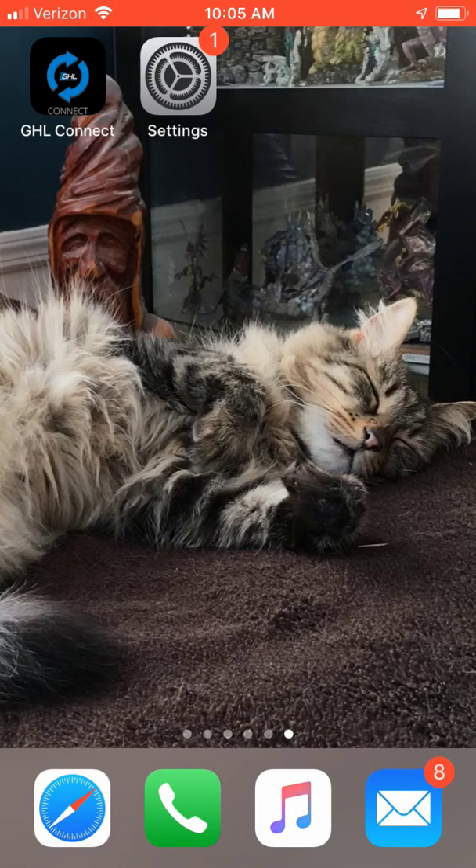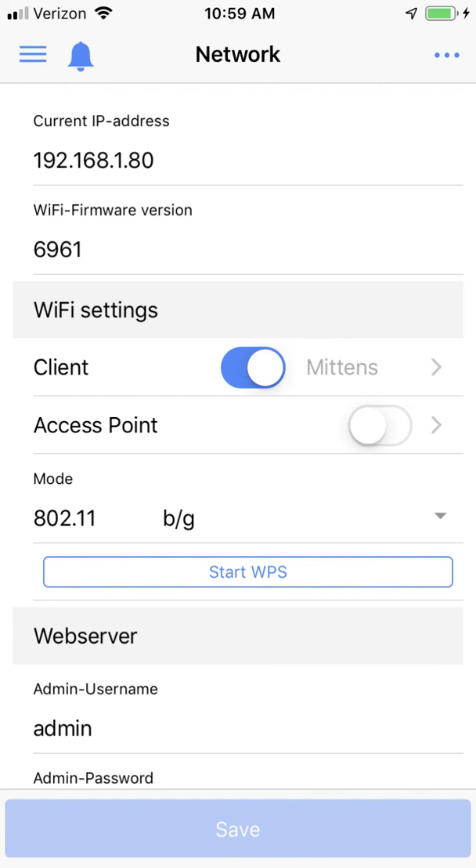We used to have to use the GHL desktop software to do this, but no more. For this feature to work, your ProfiLux controller — either the P4 or the P4e Essentials — needs to be on wireless firmware version 6961 or above. If you're not sure what wireless firmware version you're running, you can find that information in the GHL Connect app in the network menu option of your ProfiLux controller.